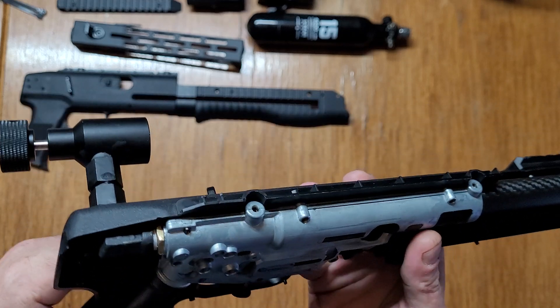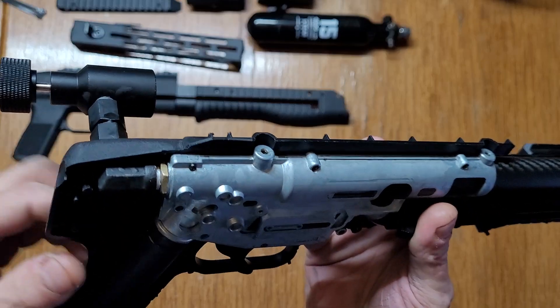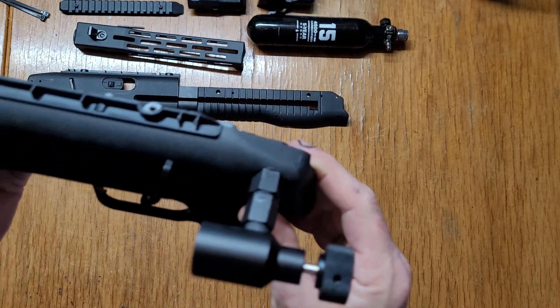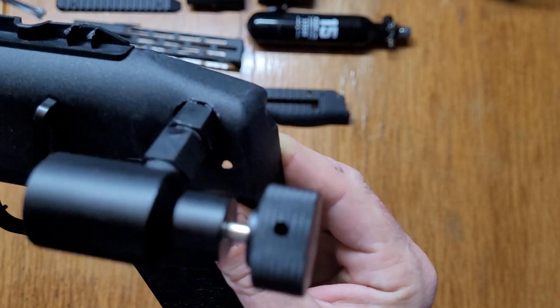I'd have to take this apart to show it to you, but it's going through the HDB shell. I'll show you that here — and you'd see up there, nice and clean going through the side. I made a hole for it.